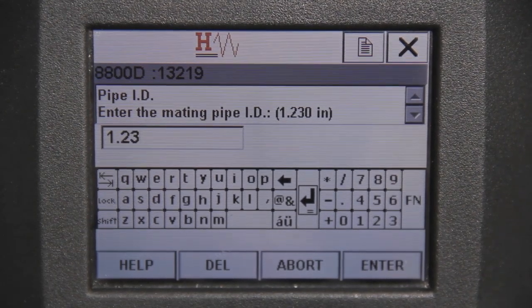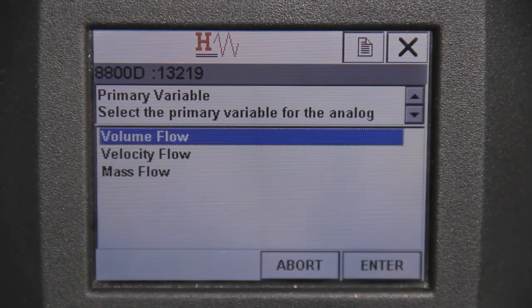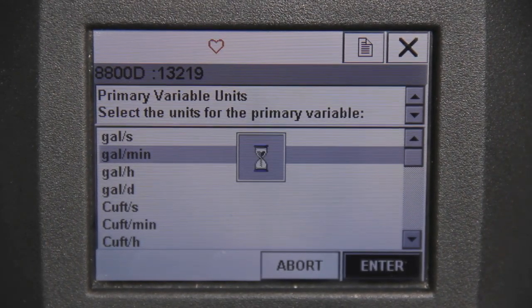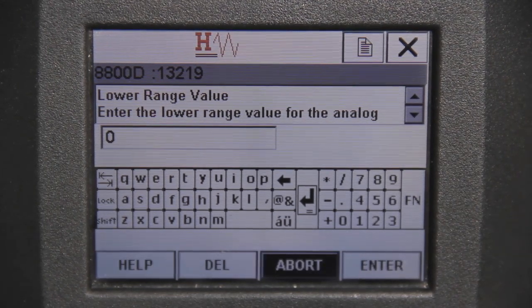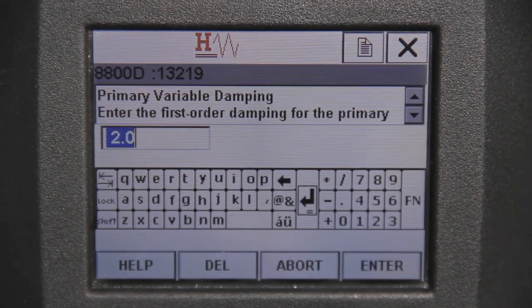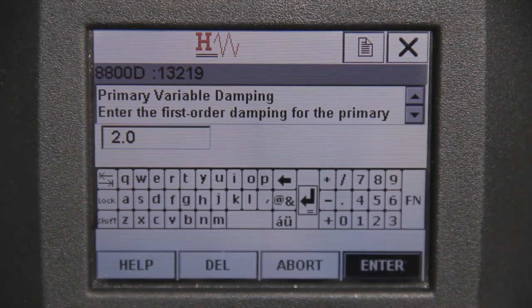Next, the guide asks for the mating pipe ID input diameter. Choose the appropriate size and hit Enter to continue. Now the primary variable must be selected. For this example, we will choose volumetric flow. After this, enter the appropriate units that correspond with the primary variable. Now enter the lower primary value and upper primary value into the input boxes and hit Enter to proceed. Next, enter the first order damping factor — this is usually standard at 2. Once satisfied, hit Enter to continue.